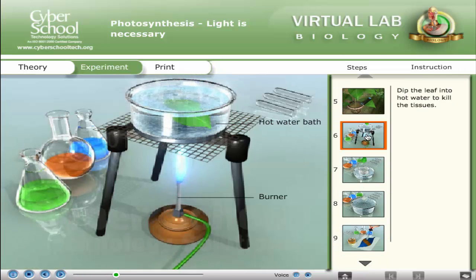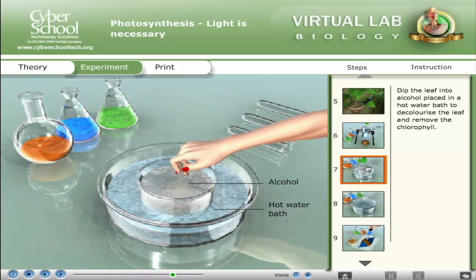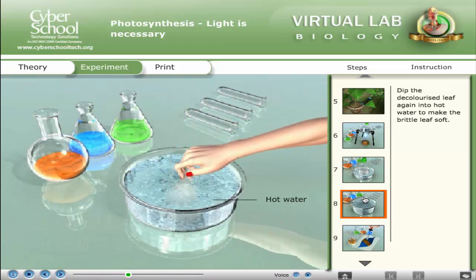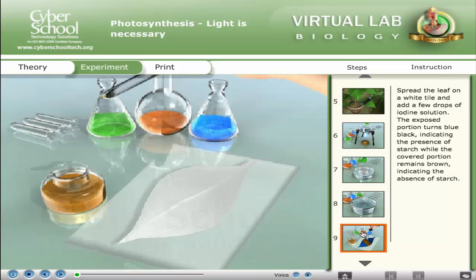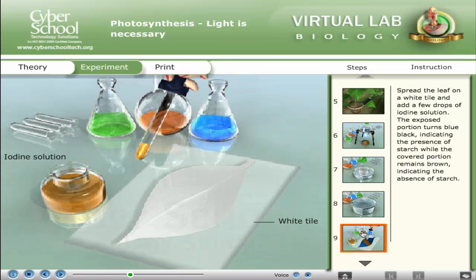Dip the leaf into hot water to kill the tissues. Then dip the leaf into alcohol placed in a hot water bath to decolorize the leaf and remove the chlorophyll. Dip the decolorized leaf again into hot water to make the brittle leaf soft. Spread the leaf on a white tile and add a few drops of iodine solution.